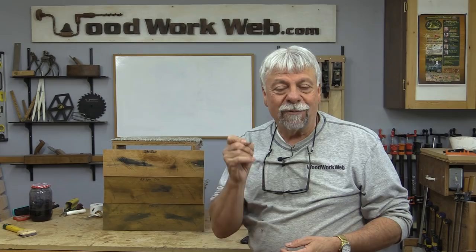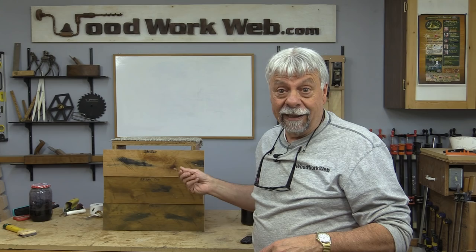Don't forget, if you haven't already subscribed, we ask you to do that and follow us on all the social media. We're going to be making a distressed piece in the near future, so you want to stay tuned for that. I'm Colin Kinnett for Woodwork Web. Thanks for watching.